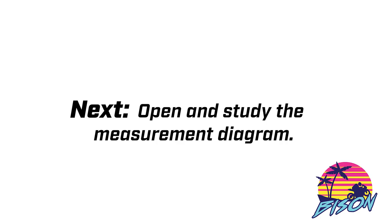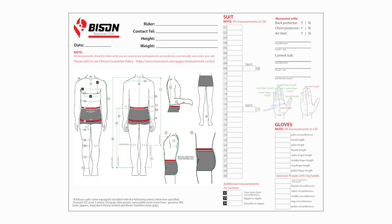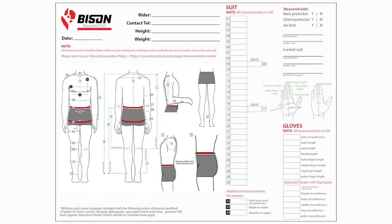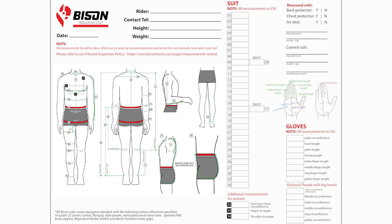The next thing I want you to do is open and study the measurement diagram. This is a PDF that can be found at BisonTrack.com in the Measurement Central, or if you've already ordered it will be in your email. Now as you can see this form has full body measurements on it. We're only taking the top half numbers for the jacket measurements, so each of these numbers will correspond with the number on your intake form.